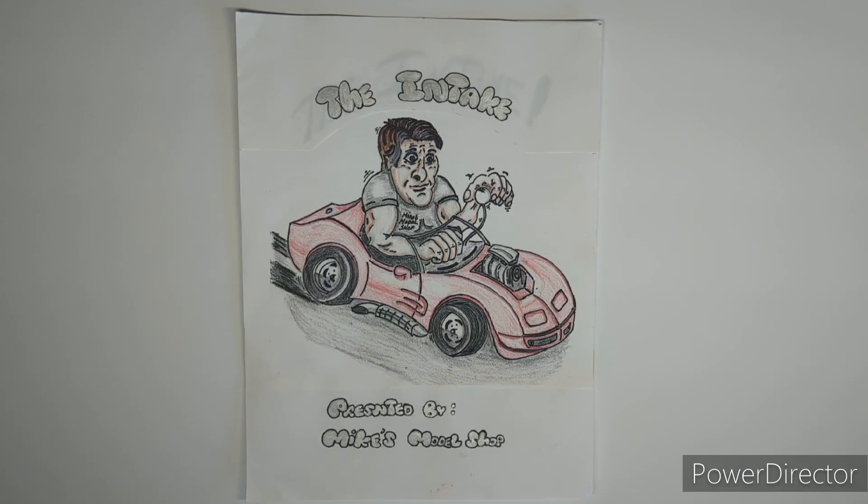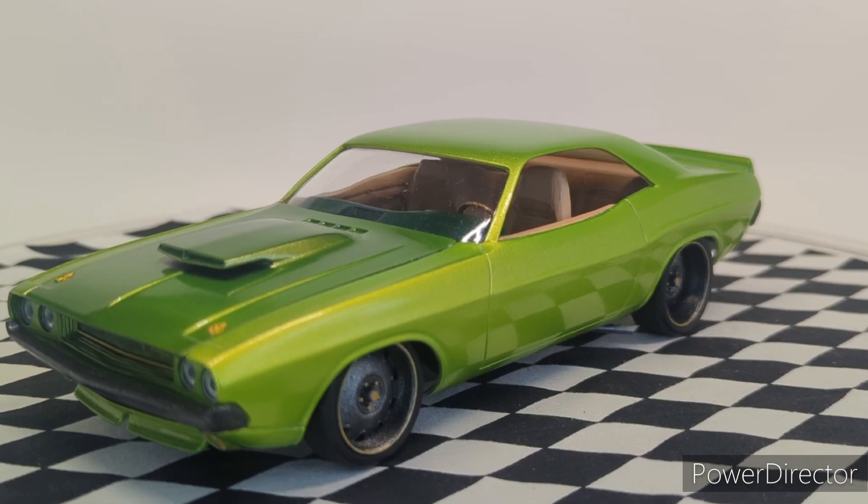Hello, YouTube. This is The Intake, presented by Mike's Model Shop, and I'm Mike. Welcome back. This is my final for the 70 Challengers group build, hosted by Joe at Joe's Rush Shop. Go check out Joe's Rush Shop, give him a like and a sub. He's got a lot of good content. He's a good guy.